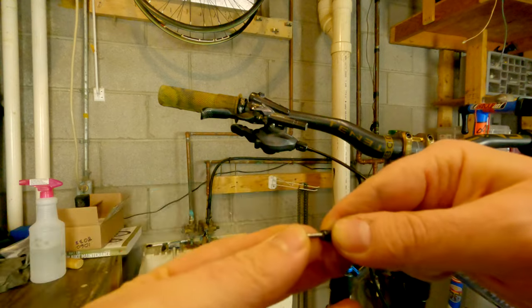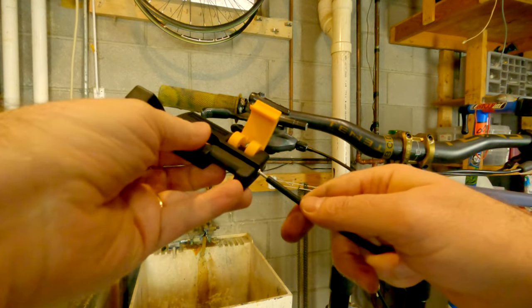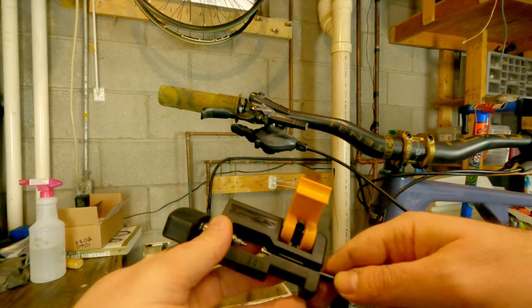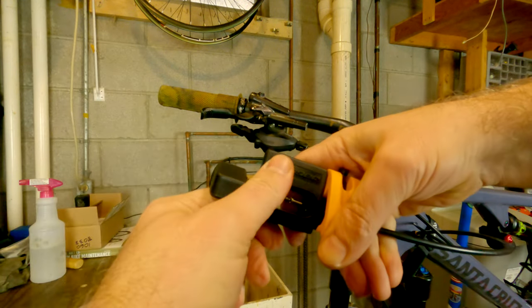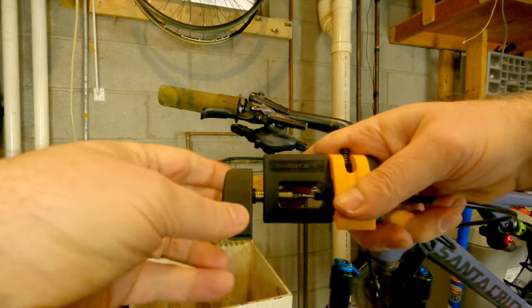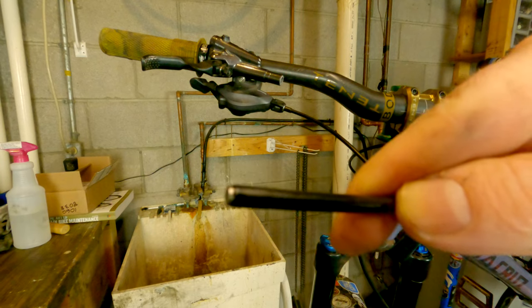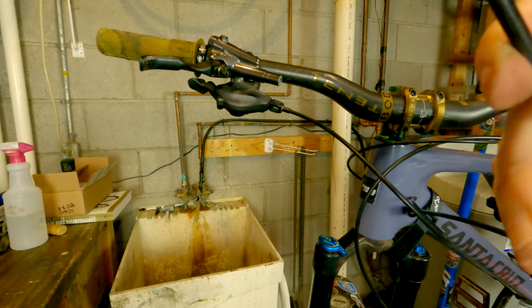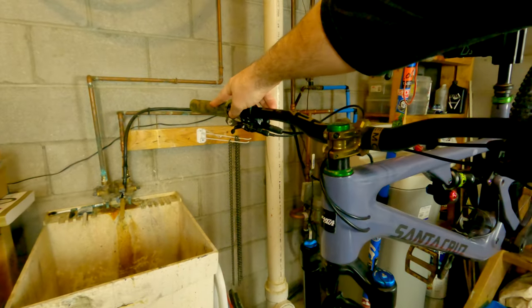Alright, let's get started. Slide it in here, clamp this down, and start driving it in. That feels pretty tight. Looks like it's in there pretty good.